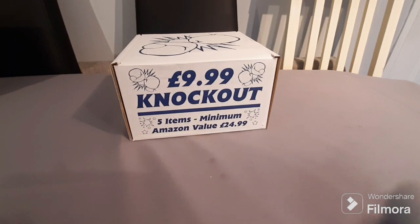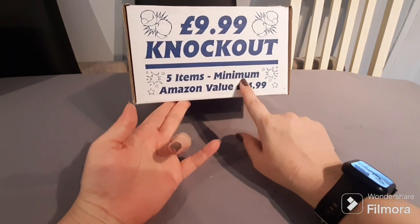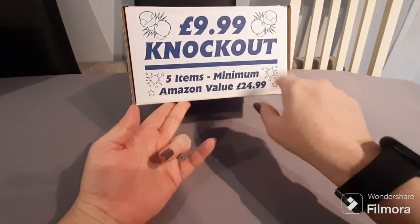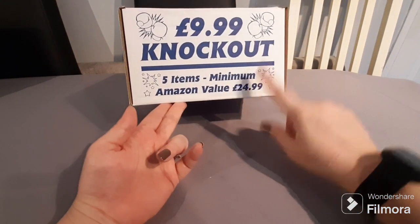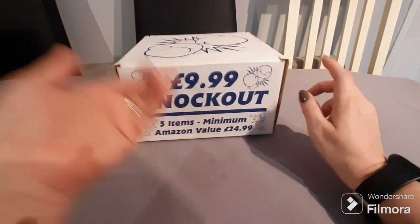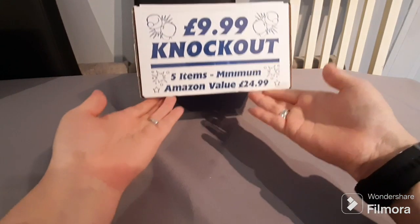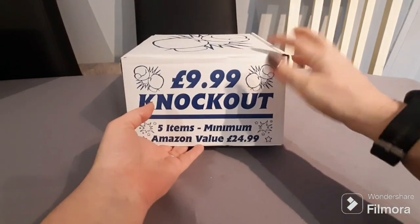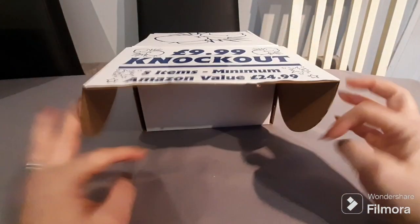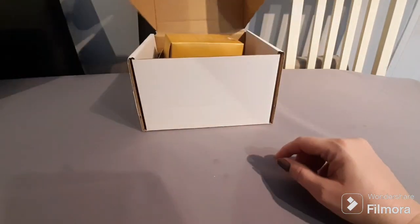This is the blue version of the 9.99 Knockout box. It says there is a five-item minimum and the Amazon value for the entire box is £24.99, so we should get about £15 worth of added value. I love these boxes — I think they're really cute, and when you go to the store they really stand out.